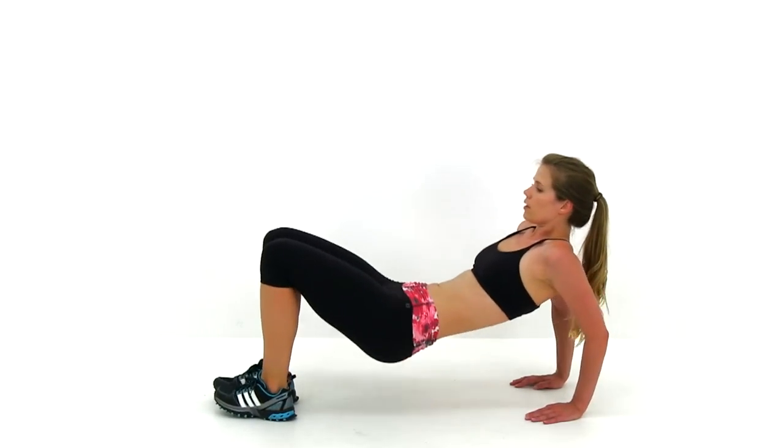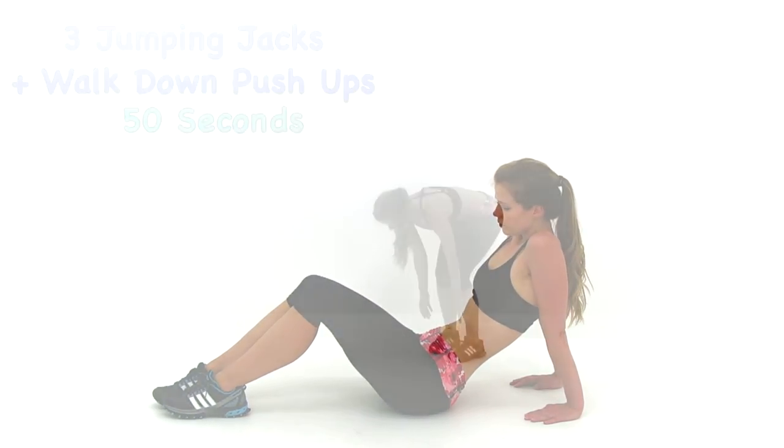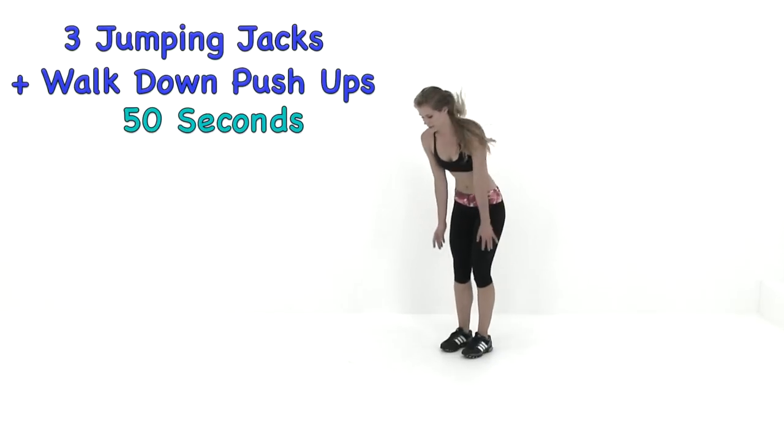We only have about five seconds left, we're almost done. Go ahead and let it relax. Let's go ahead and move on to the next exercise: we're doing three jumping jacks and a walk down push-up.